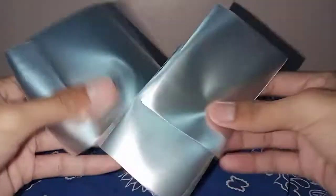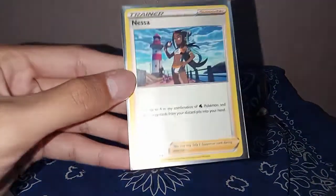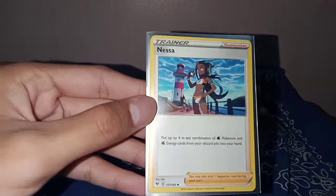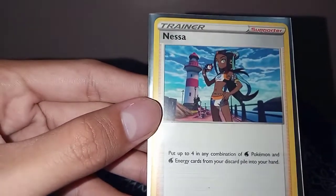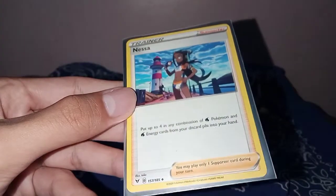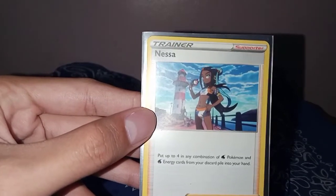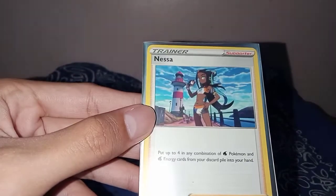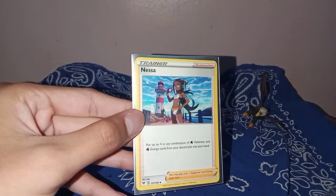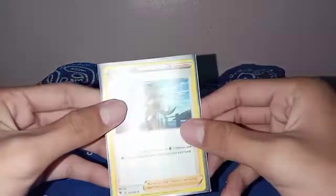I still have four sleeves left. And here is the card that I ordered — it's Nessa! Nice, nice, nice. A trainer card which I will use for my deck, and it's in a sleeve too. Eevee — another Eevee sleeve! So I got 11 of these.